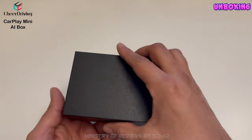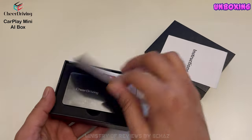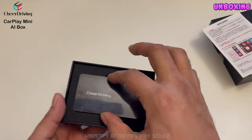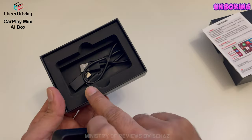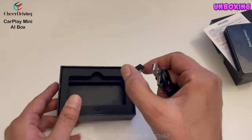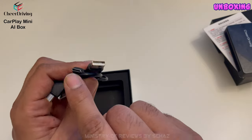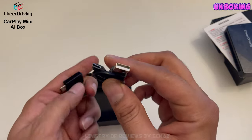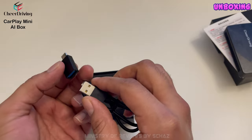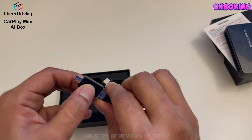Alright, let's open it. You've got a detailed instructions manual here. You've got the device — we'll come to that in a while. In the box you've got the cables to connect the device with the car and a converter. The cable is USB-C to USB-A, but if your car has a USB-C connection you can use this converter adapter to convert it to C-to-C.